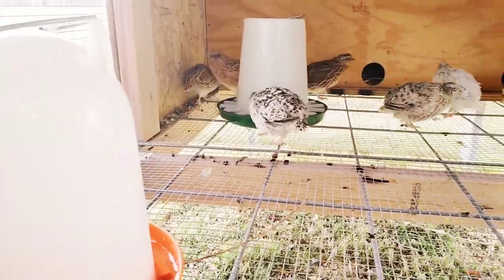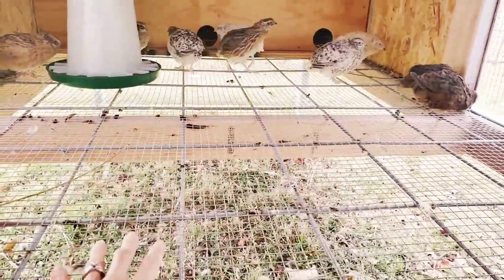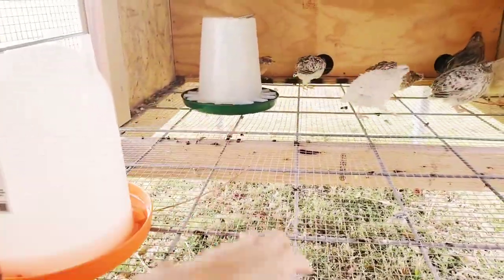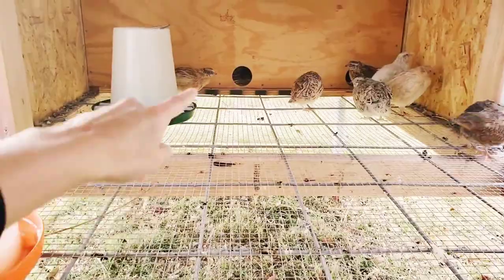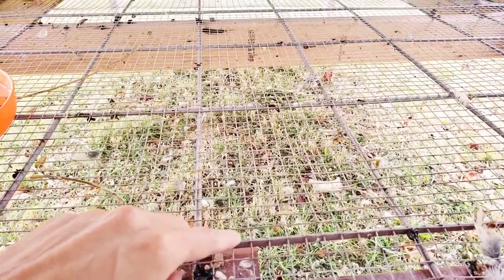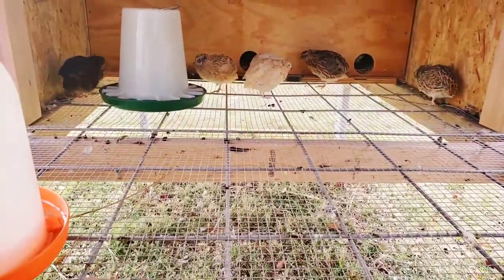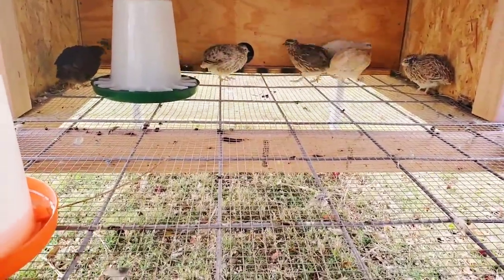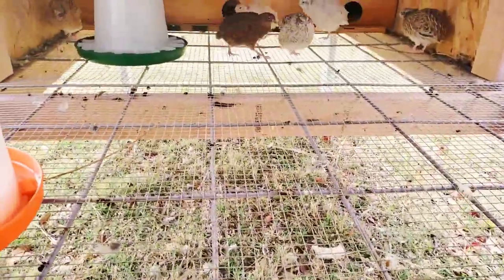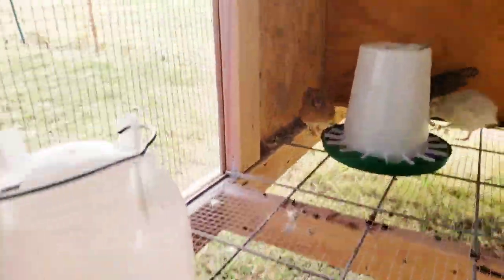This is how the inside looks. We put a board at the bottom to brace this and give it a little more support because the water is a bit heavier than their food. As you can see, they can definitely fit in and out of there. The cattle panel we used is enough support for them because they're just so light and won't do any damage to it. This works out really well, especially for poop cleanup — it's just going to fall right through and maybe once in a while we'll have to sweep it out.